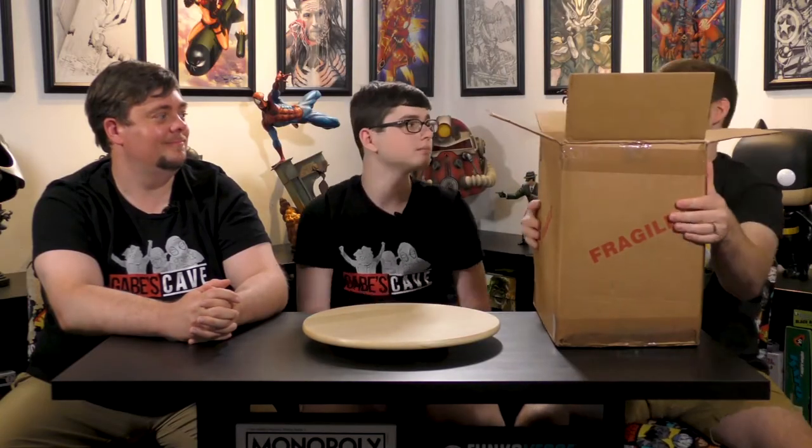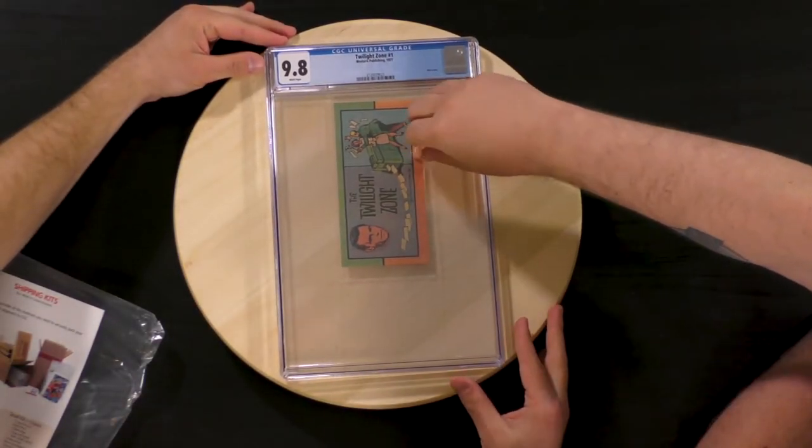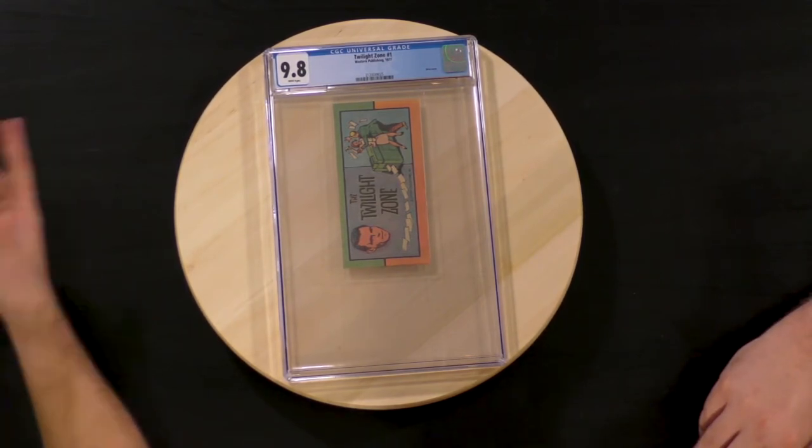Oh, this was a little heavier. We're just going to go with these in order. It's quite a large box. Okay, this is... I was expecting the Twilight Zone to be a full comic, but I didn't know it was that small. Really cool, actually — a Twilight Zone mini comic, and it's a 9.8.